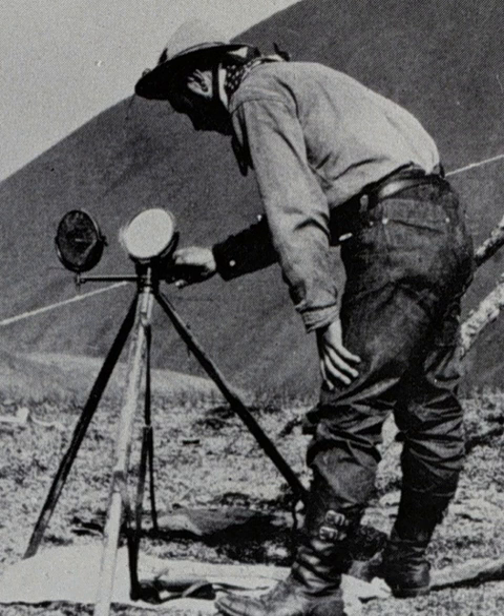During the Jowaki Afridi expedition sent by the British Indian government in 1877, the heliograph was first tested in war. The simple and effective instrument that Mance invented was to be an important part of military communications for more than 60 years. The usefulness of heliographs was limited to daytimes with strong sunlight, but they were the most powerful type of visual signalling device known. In pre-radio times, heliography was often the only means of communication that could span ranges of as much as 100 miles with a lightweight portable instrument.